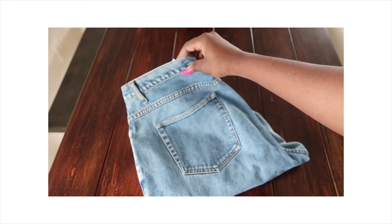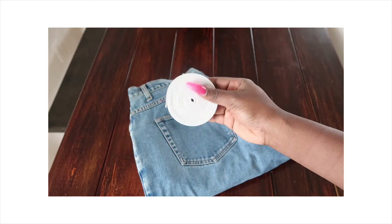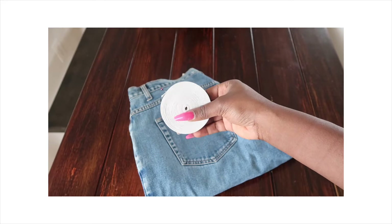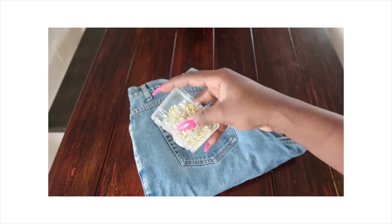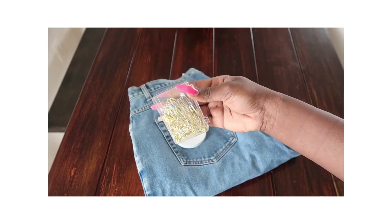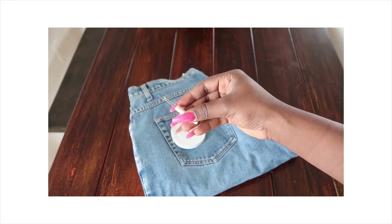What we need: the jeans, obviously, since we're working on the waist. We need an elastic band — I got this from Walmart. We need safety pins — I got these from the dollar store. And last but not least, we need a seam ripper.